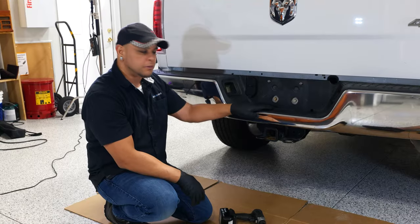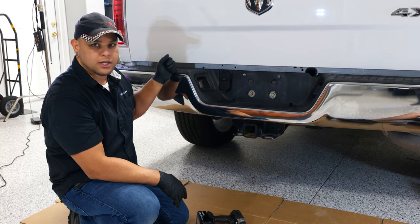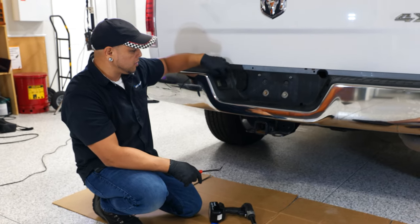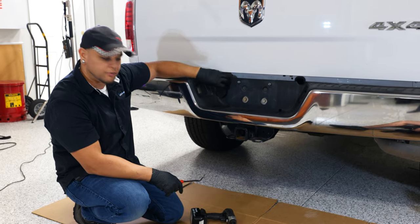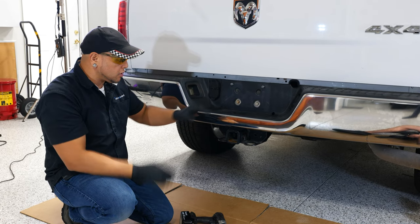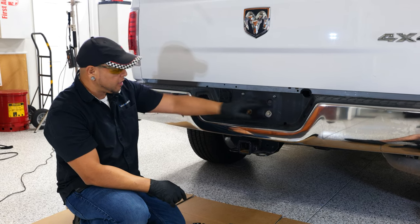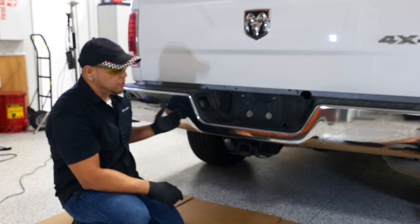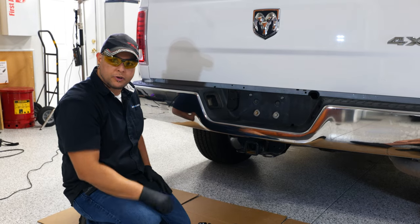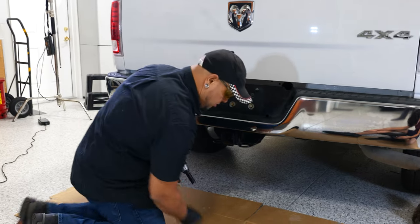To start removing the rear bumper, you'll need a 15mm socket for two bolts on the top and four on the back side of the bumper, plus a panel tool for the two pop clips in the middle, and you'll need to address the wiring harnesses for the lights and the seven-way. I'm also going to use safety glasses because this truck may have a lot of dirt up underneath. I'll save the top bolts for last so I can support the bumper as I remove those final bolts.